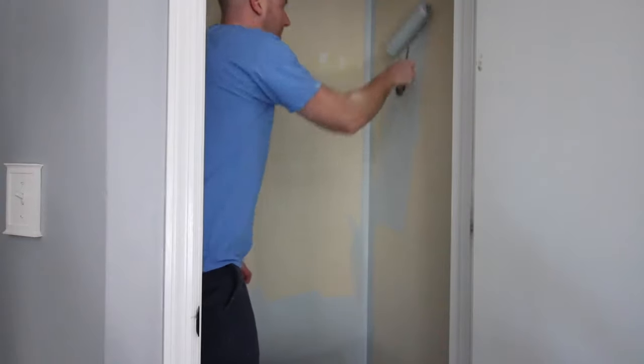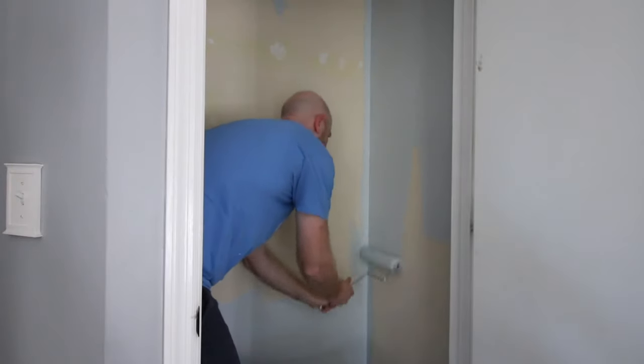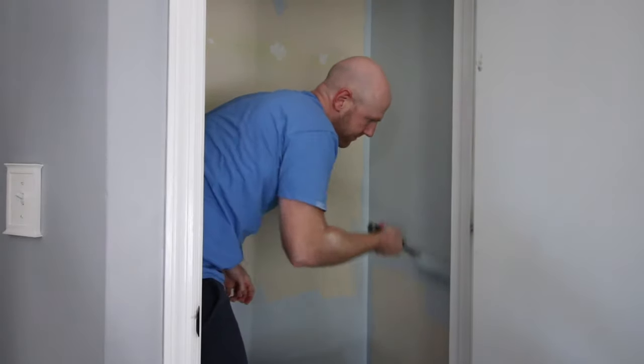Fill your holes with spackle. I like to come in from multiple directions to really get deep in the hole. Let it dry and then sand it completely until it is smooth to the touch. We gave the whole space a fresh coat of paint just to cover up the holes we had spackled and to give it a fresh start.